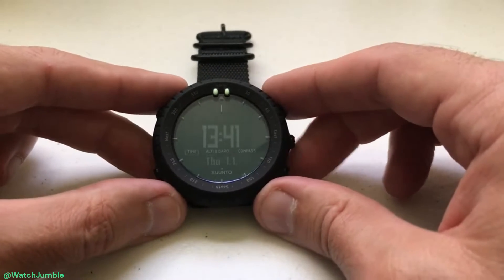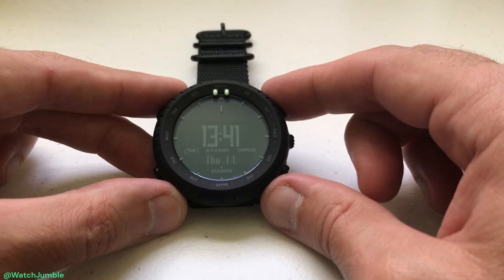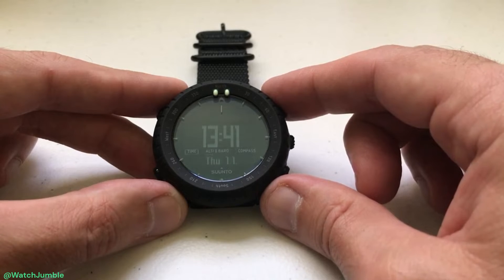Hey everybody, as always I hope you're doing well out there. In this video I'm going to be showing you how you can adjust the screen or display contrast on your Suntow Core watch.